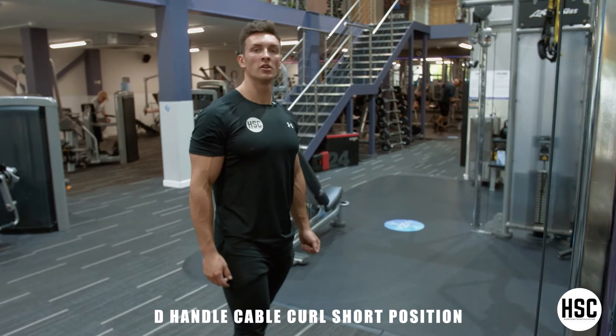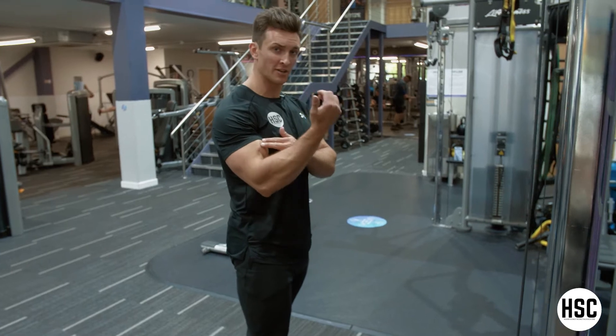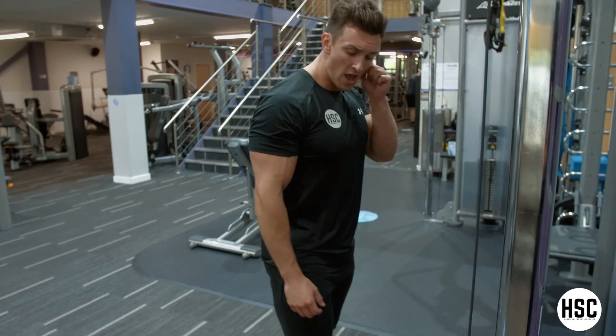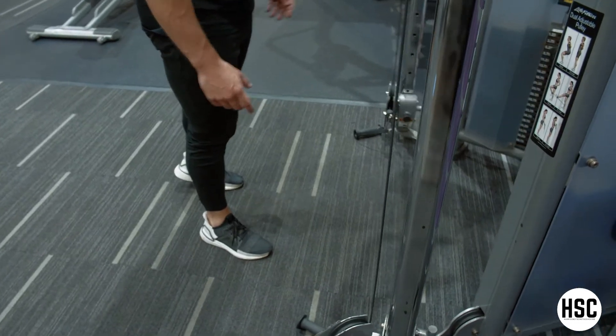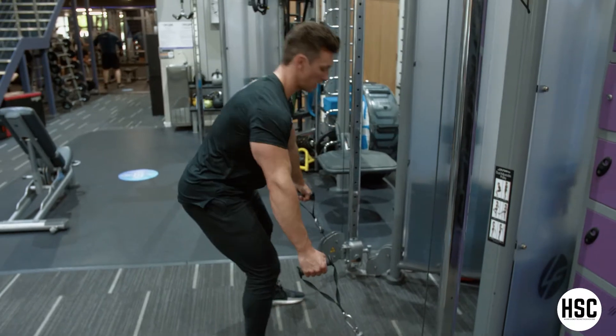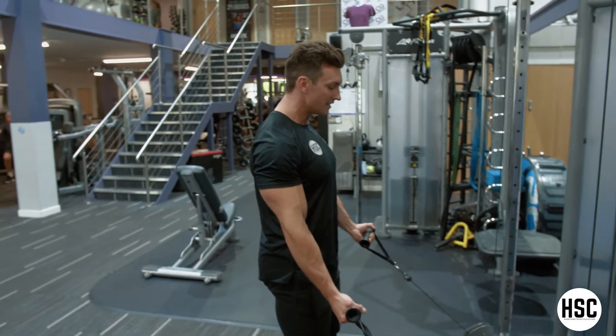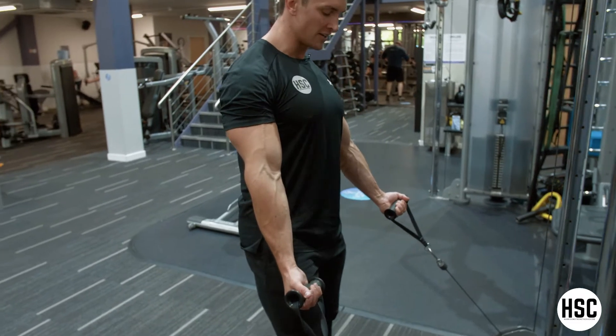D-handle cable curl in a shortened position — a very good exercise for training the bicep when they're completely contracted. You want to use a dual pulley with the pulleys right at the bottom. As you can see, I've got the D-handles on here. I'm going to walk out of the cable slightly just so that my biceps are not really under any tension when my arms are fully extended.